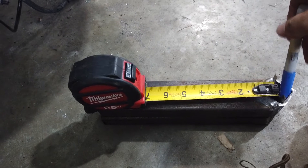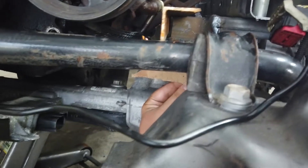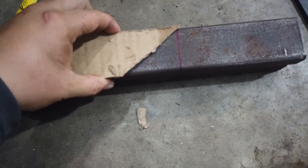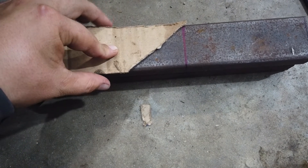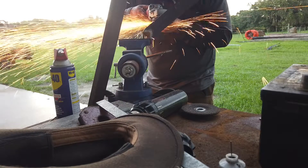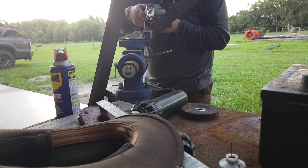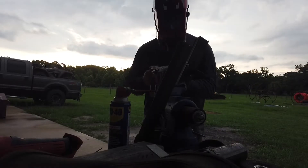Hopefully only cut once — if I have to remake it, I do, but hopefully I don't. Here's the angle I've worked out. You can see the blue line I cut, and the piece will sit like that — it matches up pretty well with the angle in there, pretty much where it's going to sit, and it'll weld onto that plate.